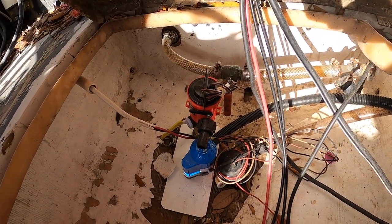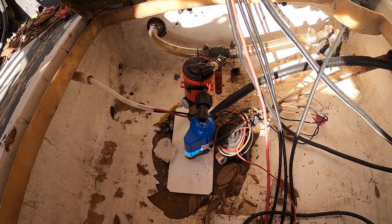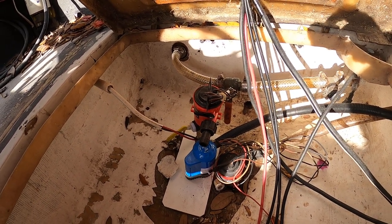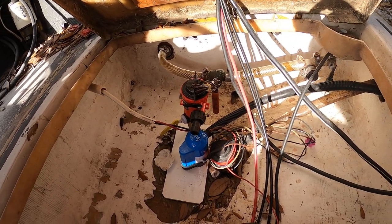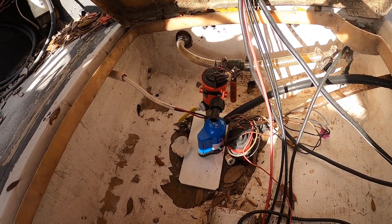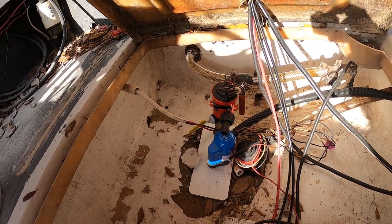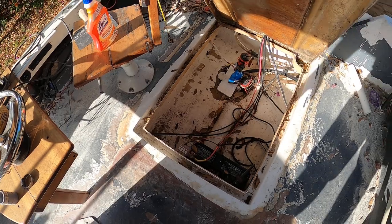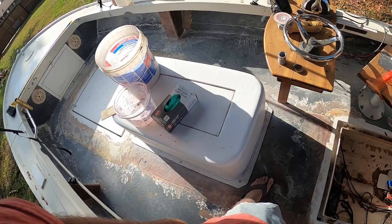I got my thousand gallon live well pump in there with a secondary output — maybe for a wash down, but I'm probably not going to use a wash down. What I'm going to do is 90 that down into the bilge and leave it open. That way I can close the seacock on the bottom of the boat, and if I take on a serious amount of water, I can shut that seacock off, open the secondary valve, and let that suck water out of the bilge and blow it up into the live well, which drains out the back with a one-inch drain.